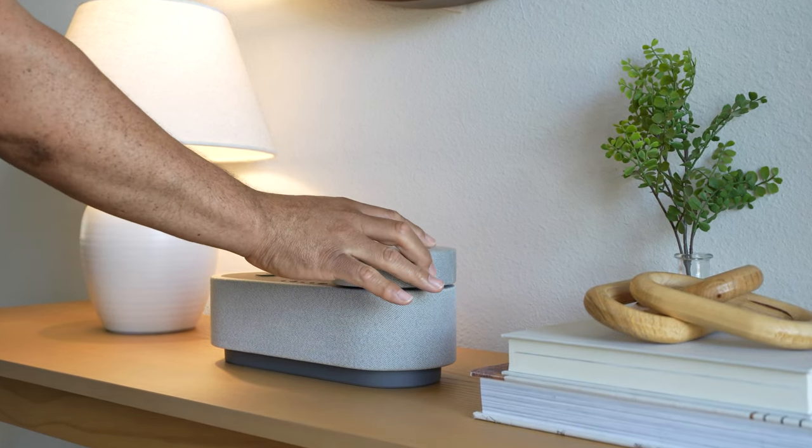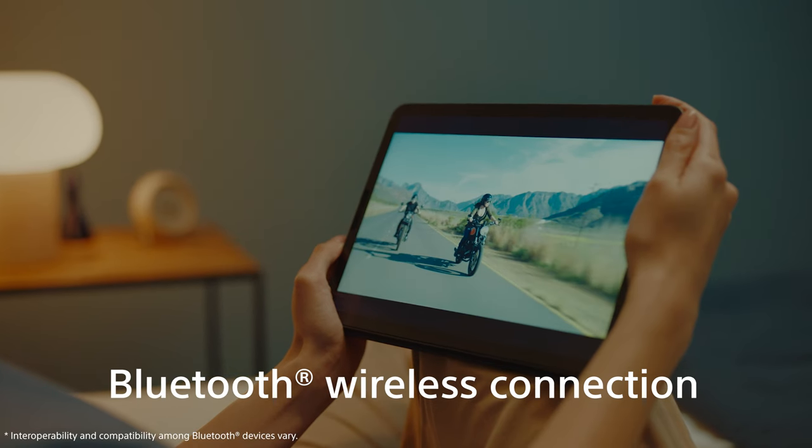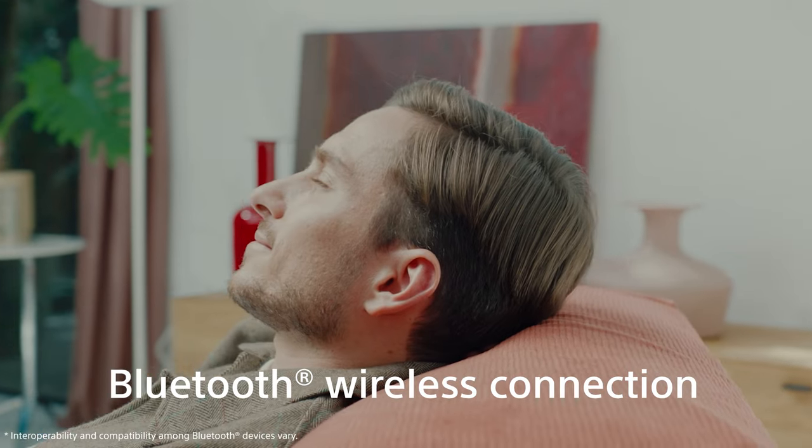Want more? Just connect the satellite speakers back to the AX7 and turn it into a traditional Bluetooth speaker. This allows you to listen to your favorite content in stereo sound through the powerful X-Balance speaker unit.